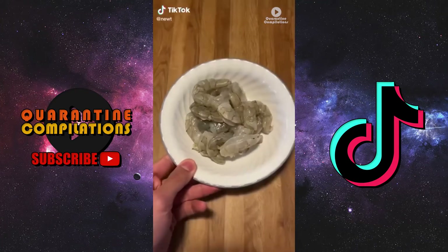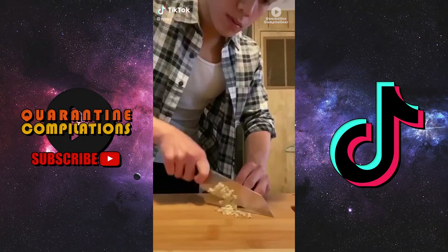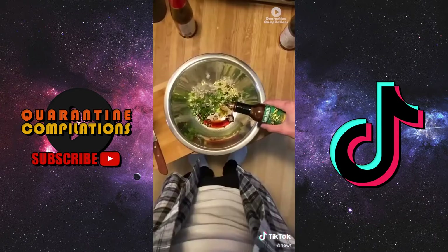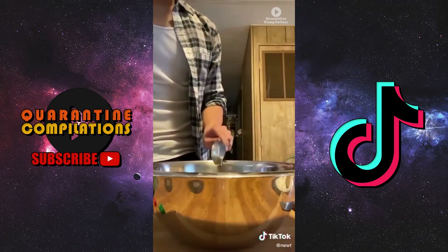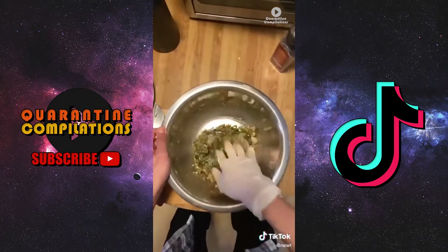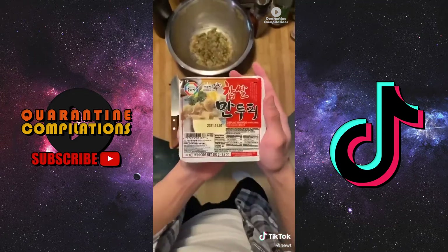We're gonna make some wonton soup in a big ass bowl. We're gonna combine some minced shrimp, garlic, and green onions and season that with soy sauce, sesame oil, oyster sauce, some grated ginger and chili. Give that a really good mix and that's pretty much it.